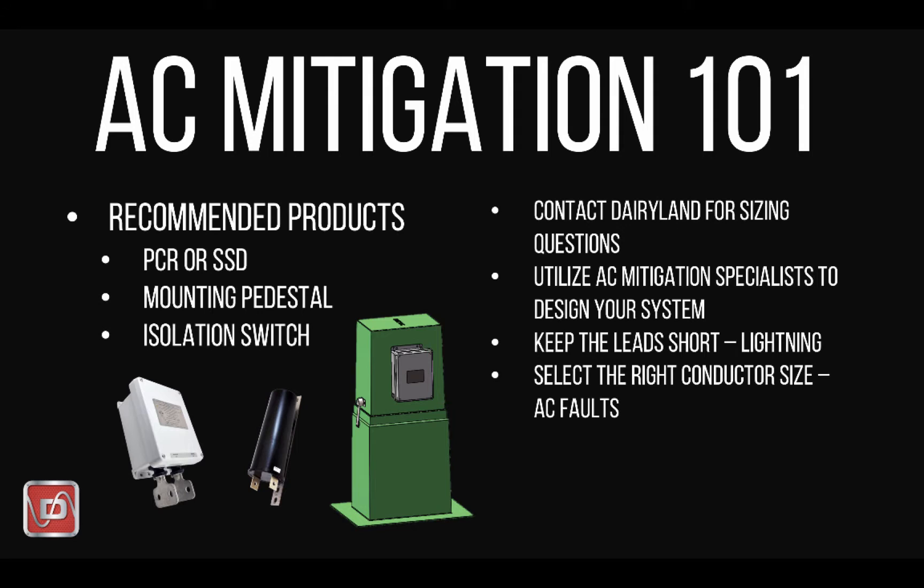Dairyland is always available to help specify decoupler model numbers specific for your application, but you can expect that most projects are adequately covered with an SSD rated 5K or PCR rated 5K or 10K.